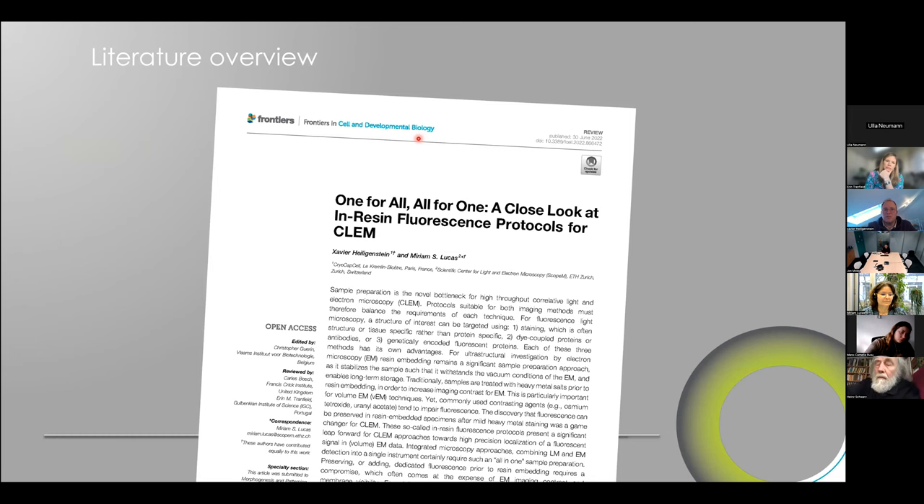Thank you, Xavier, for that beautiful introduction. I think we're now all set for some pictures — we need to see some more microscopy. This is the review that we did about two years ago. We're summing up everything that has been done in terms of in-resin fluorescence, giving a nice overview for anyone who wants a quick start into the topic.